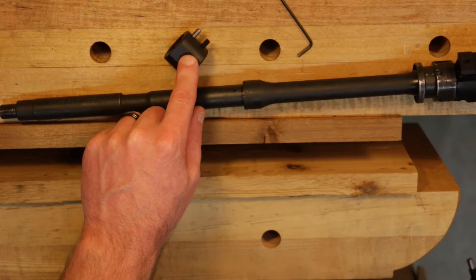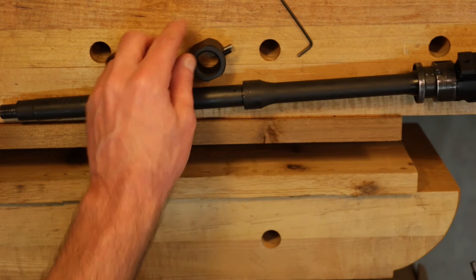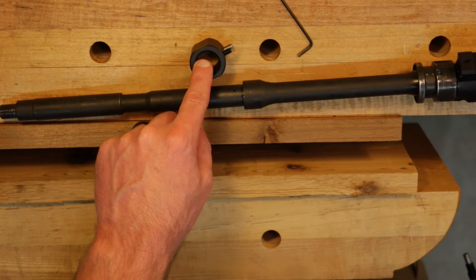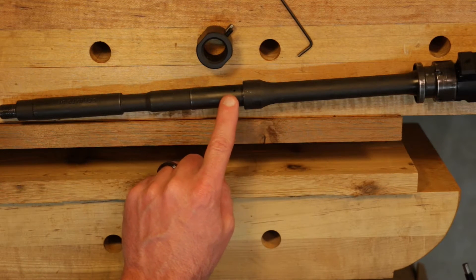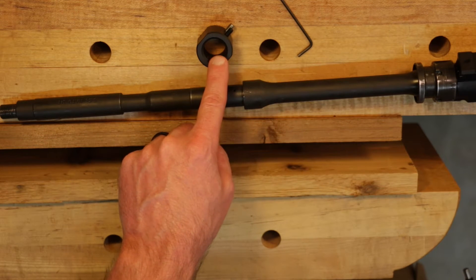So I'm at the bench, and again I want to run through the specifications of this gas block dimpling jig. This particular jig has an inside diameter of 3/4 of an inch, which corresponds to the outside diameter of 3/4 of an inch on the barrel. So you want to be sure that your barrel's outside diameter matches up with the inside diameter of your dimpling jig.